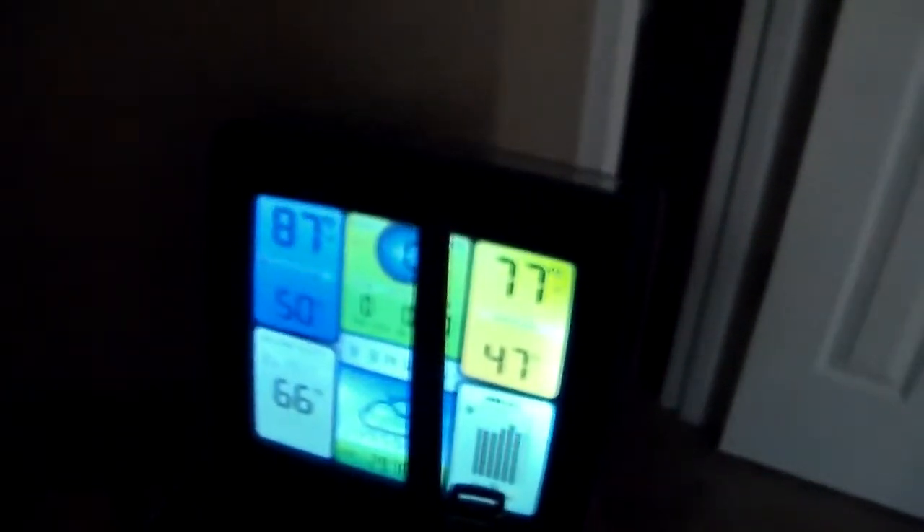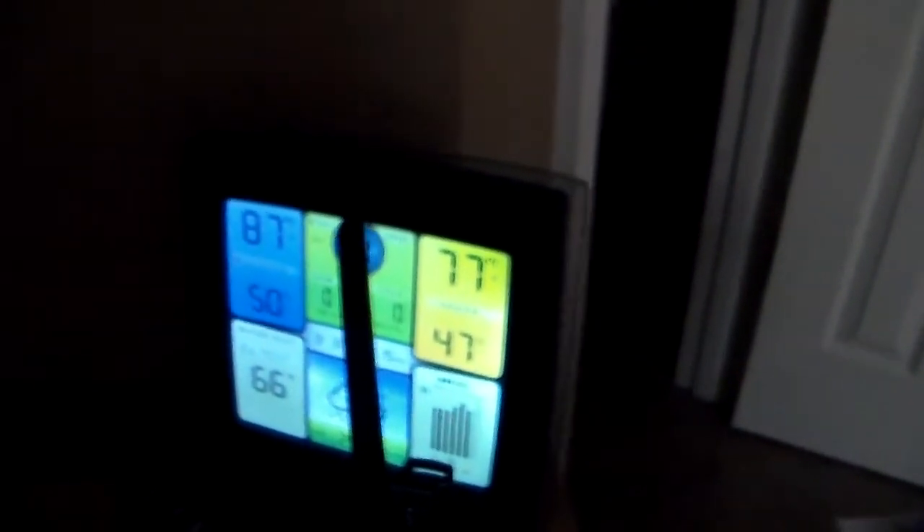We're on temperature, 87. Hoping to catch it turn off. It's actually — feel cool air coming out of the fan. It's so cool in here.